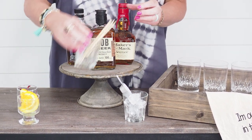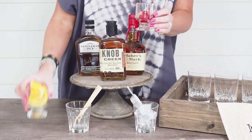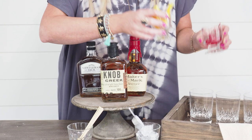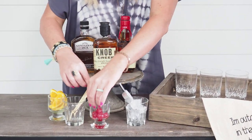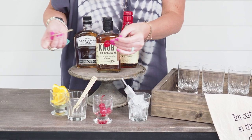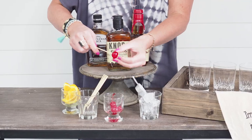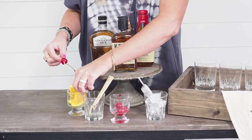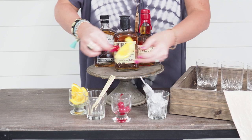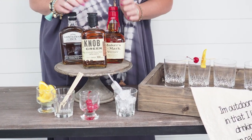You want some skewers as well because you always have to top your whiskey off with different fruit toppings based on what your taste is. I personally love to have cherries as well as oranges, and you can even pre-skewer these so that they're ready for the party. Just take a small toothpick or skewer and have these already assembled before your party. You can even set these on a tray or place them on the glasses and get ready to party.